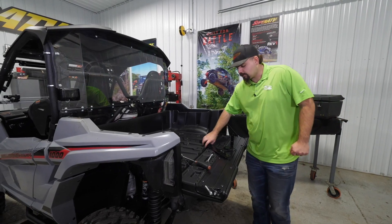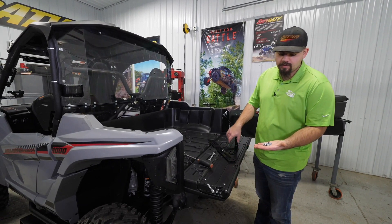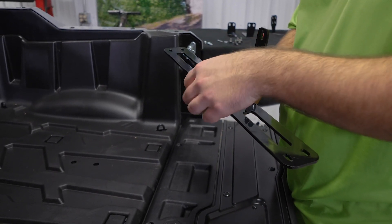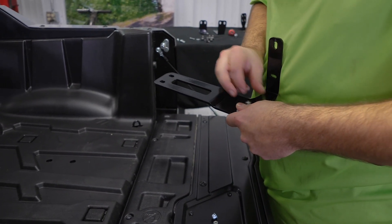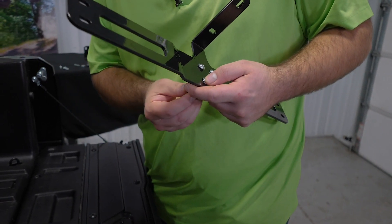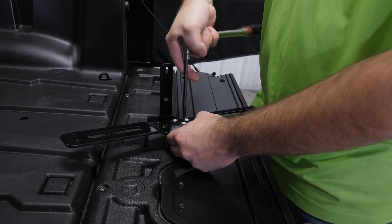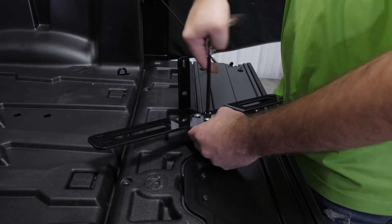Now we're going to show you how to side-mount the cargo box. You're going to want to get your crossbar, one of the rear brackets, four Allen-headed screws, and four nylock nuts. Attach the crossbar to the rear bracket by popping all four Allen-headed screws through, then get all the nylock nuts started and go through and fully tighten each Allen-headed screw.